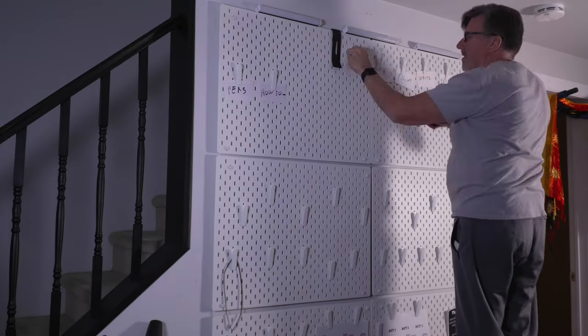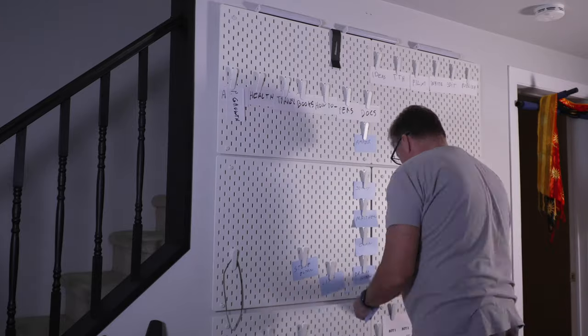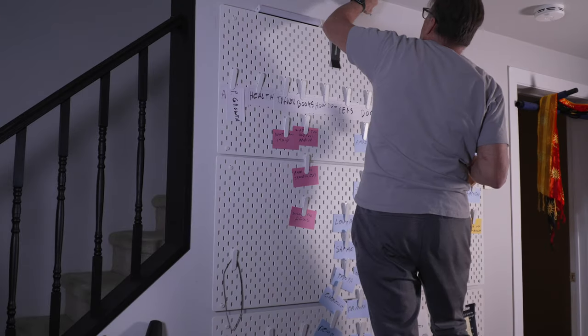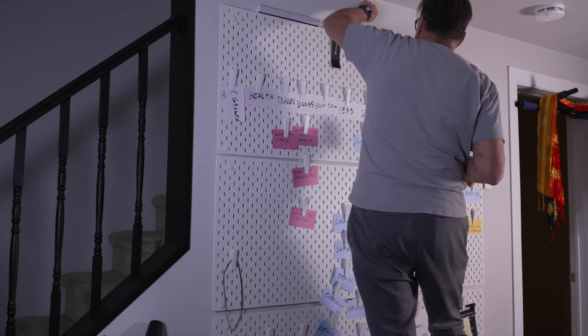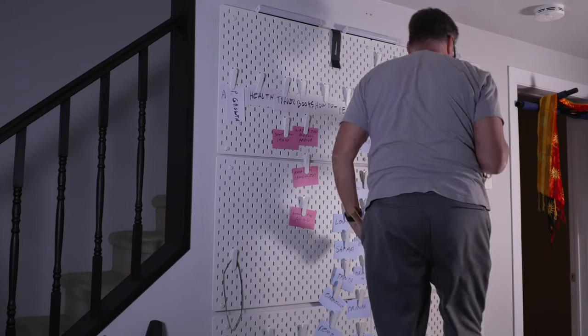So I put them up on top of the pegboard and then went to populate my pegboard — just like you-know-who. The installation seemed simple enough: two screws per light, six screws total. How hard could that be?